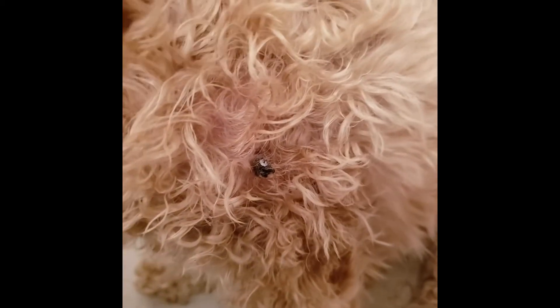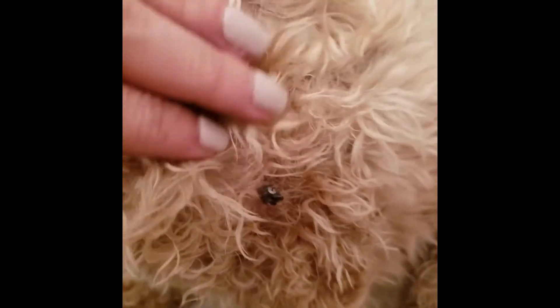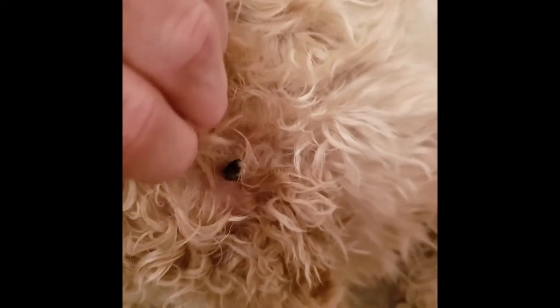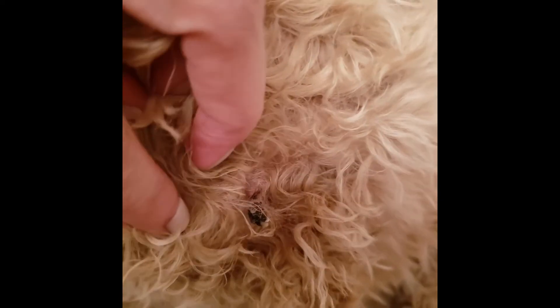My dog has had a skin tag for a couple of months and I have been using oregano oil diluted with fractionated coconut oil and it's turned completely black.